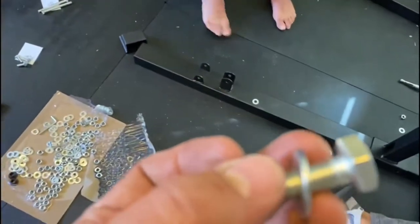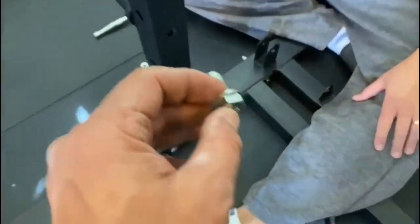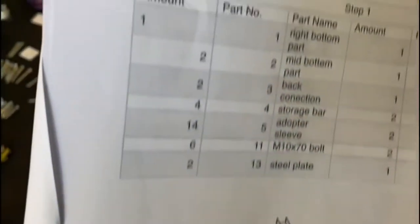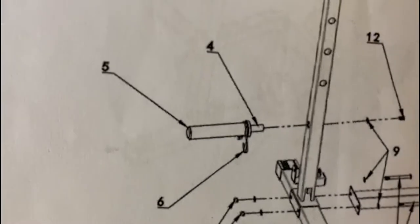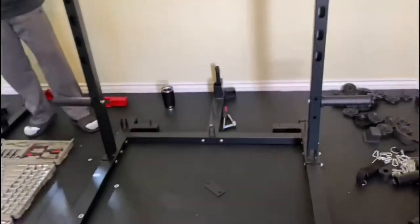Find the small bolt — I call these m30s but the instructions call them m20s; I call them 30 because that's how long they measure in millimeters. It goes right there and it's hard to put in — I actually had to use a rubber mallet to get it in, but just make sure it lines up. Then put the bolts on. Page one of the instructions mentions adding a clip, but it doesn't seem like you need that right now. After page one, you should have two bars going up and that back bar on.